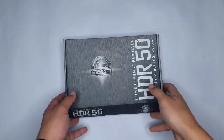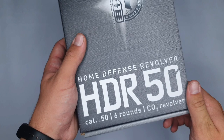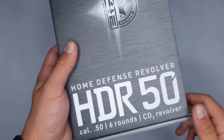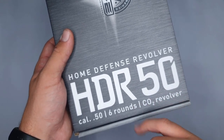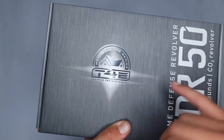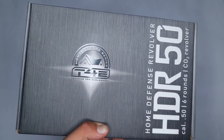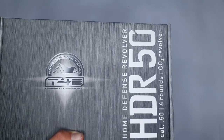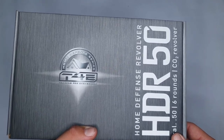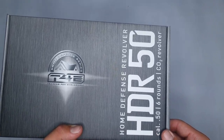If you have a closer look at the box itself, you can see the abbreviation HTR actually stands for Home Defense Revolver. The 50 stands for 0.50 cal rounds it shoots. It's also part of the Home Defense series. In the series, for example, there's a shotgun, a pistol, this revolver and many more weapons. We'll be doing a review on the HTP very soon — that's the pistol.